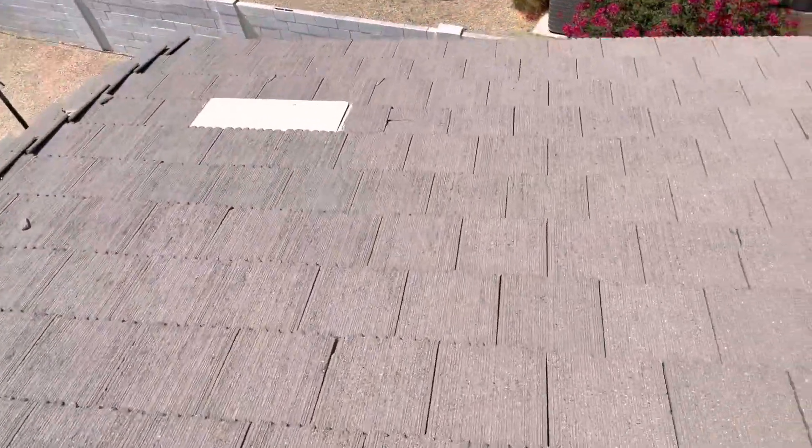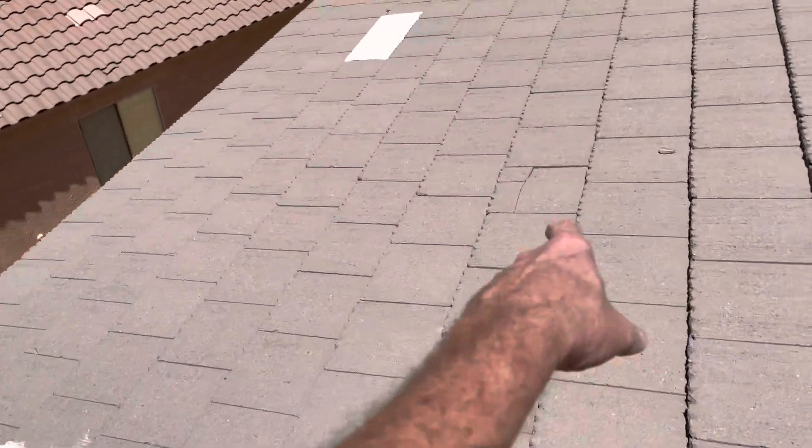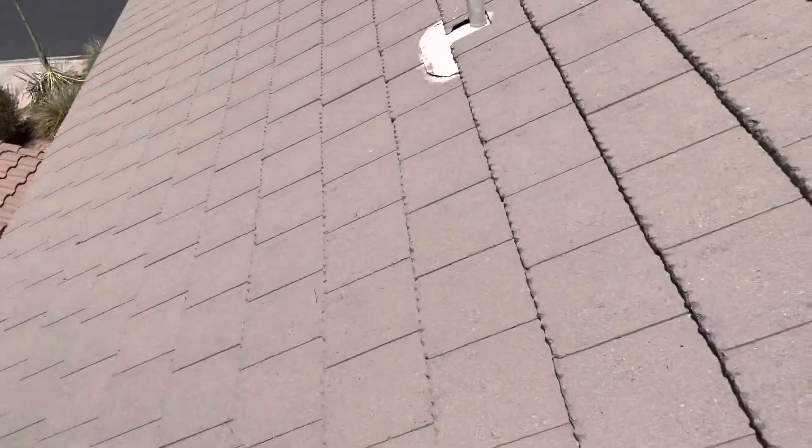When you go over to this side of the roof, there are a few broken tiles, but not to the degree that we have on that side. There's a shattered one down there and one here. But yeah, just so you get an idea of what's going on.